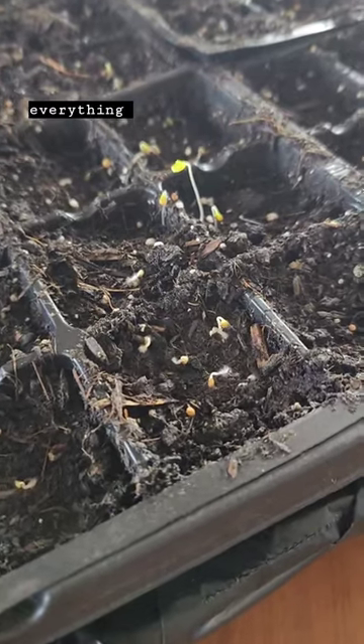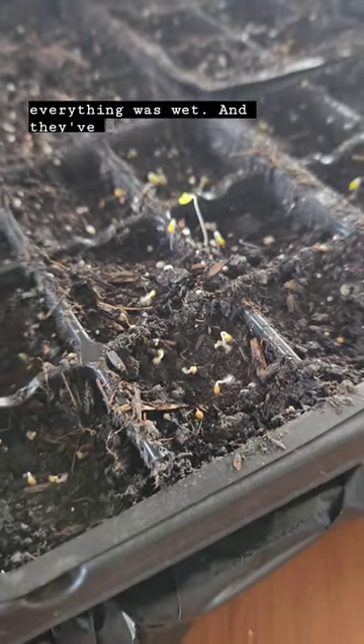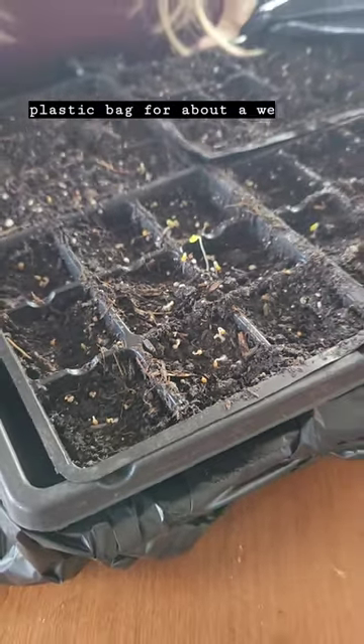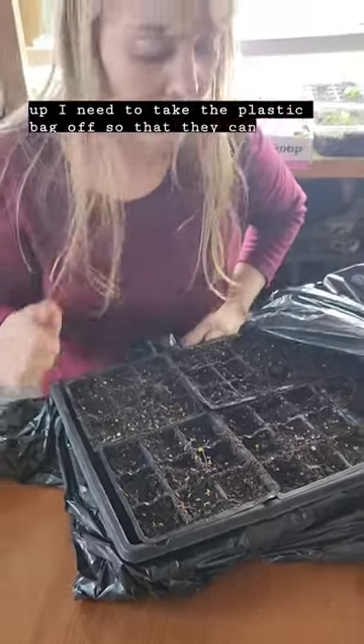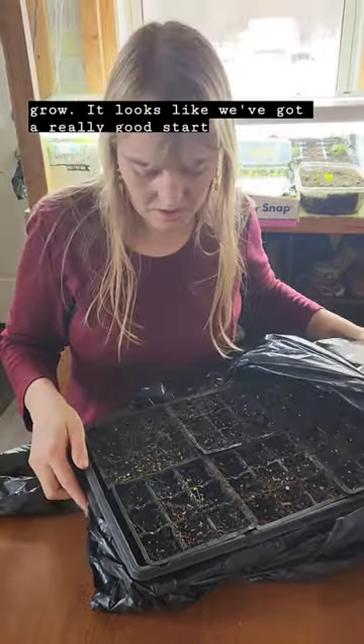They've been covered with the plastic bag for about a week, and now that they're coming up I need to take the plastic bag off so that they can grow. It looks like we've got a really good start here.